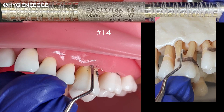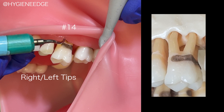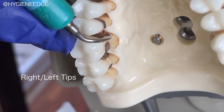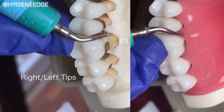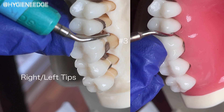When you use power scalers in this area, start at the top of the deposit and channel down to the base of the pocket with the right or left tip. These specific tips allow you to access deep into the pocket and furcations without hitting the curvature of the tooth that's supragingival. This makes adaptation in this challenging area easier. Instrumentation is an art and an advanced skill that you can hone in on with a typodont.